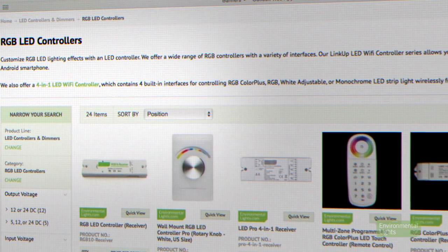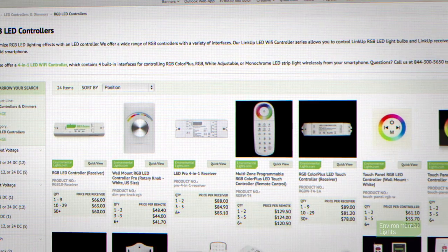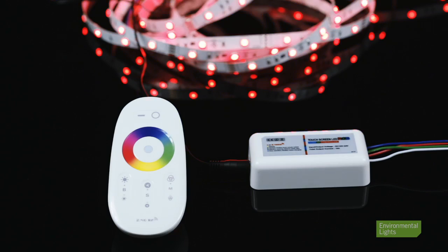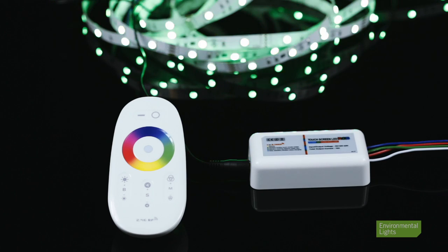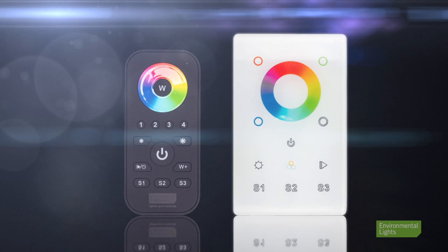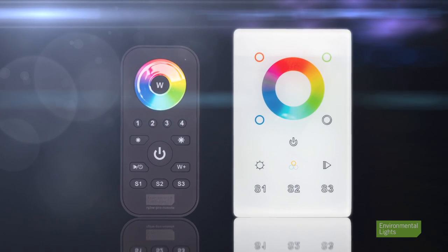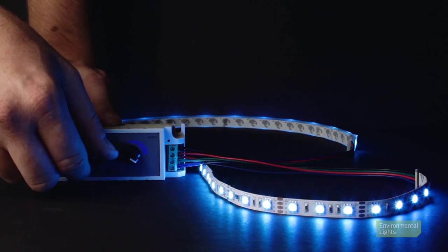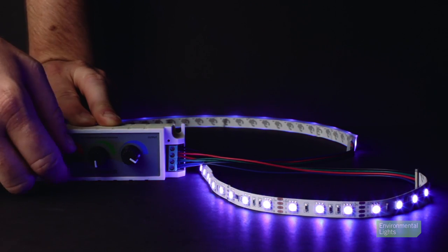RGB LED controllers allow you to control color-changing RGB LEDs with similar remotes, wall controls, and apps to white adjustable controllers. The RGB versions typically use a color wheel control to scroll through colors and usually have color-changing modes. Some can also mix white light from RGB LEDs. We also offer three-channel color dimmers that let you manually adjust red, green, and blue levels for custom static colors.